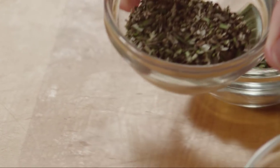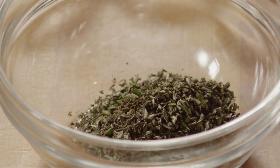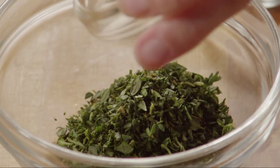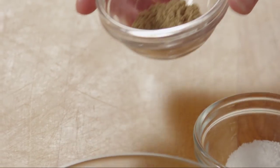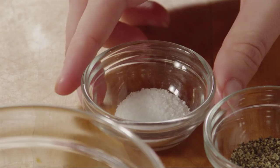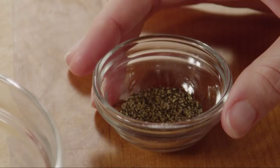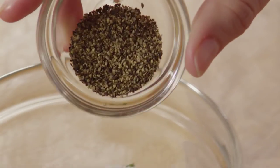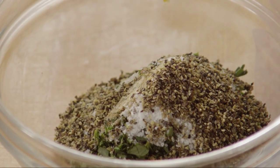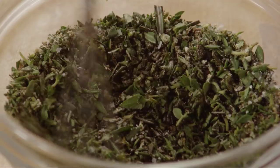Next, measure one and a half tablespoons of minced fresh rosemary into another small bowl. Add one and a half tablespoons of minced fresh thyme, half a teaspoon of ground coriander, one and a quarter teaspoons of salt, and one teaspoon of freshly ground black pepper. Stir the herbs and spices together and set the bowl aside.